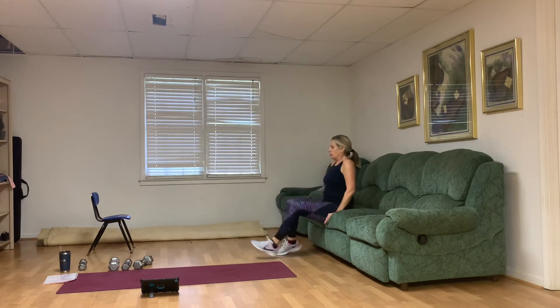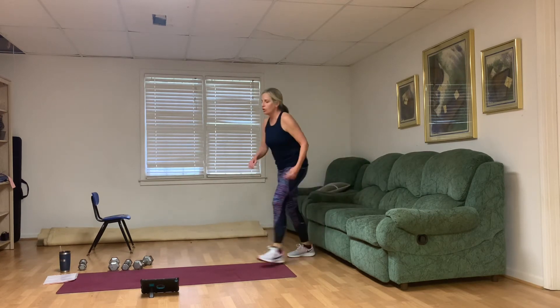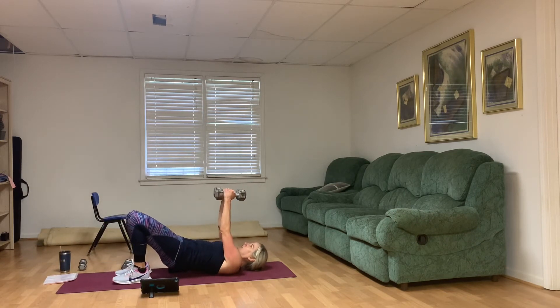Tricep dips — let's go for it. Keep your body close to whatever you're using for tricep dips. Three, four, five, six, seven, eight, nine, ten. Right into skull crushers — both for triceps, not easy. If you need to go down to one weight for skull crushers, you can. Remember the weights come towards your forehead. Zip up through that middle. Three through ten.